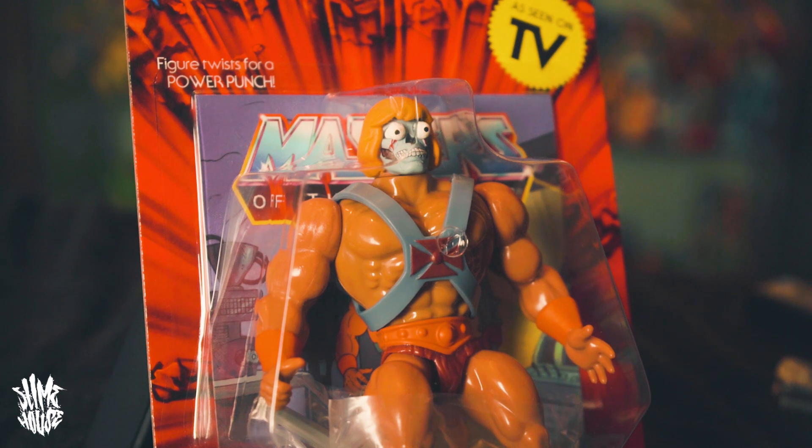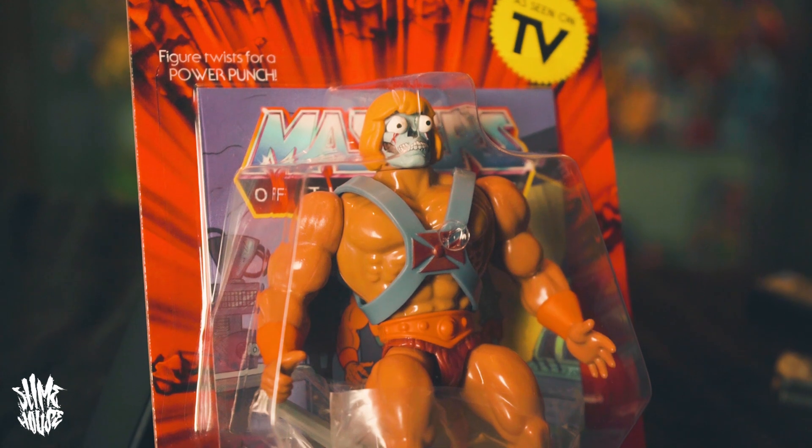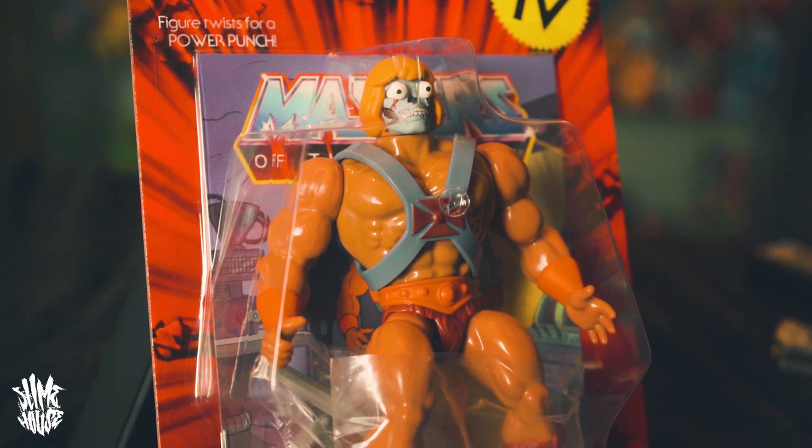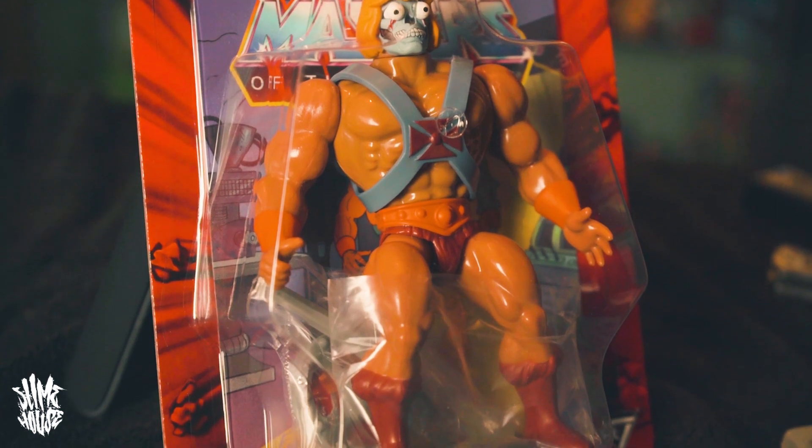It does say 'As Seen on TV' on all of these, which is the whole point of this line — the Filmation style. The next figure is one we never actually got a 1980s counterpart of. This figure appeared in like one random scene in the TV show where there was a decoy He-Man — it's Robot He-Man. When I put a picture on social media, everyone was saying 'who's that guy, who's the robot face guy?' — and you won't remember him because they never did a toy of him. He almost looks like one of the Jamie Summers fembots from The Bionic Woman, or a T-800 Terminator, or those evil robot Bill and Ted heads from Bogus Journey.